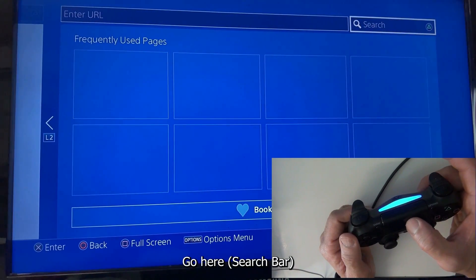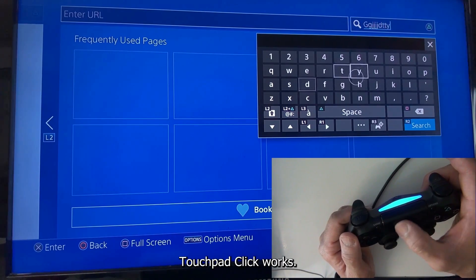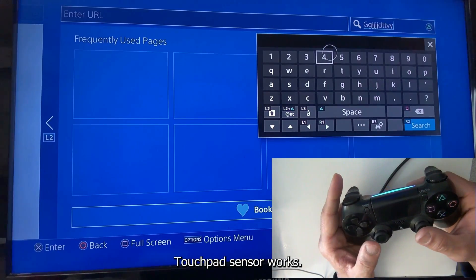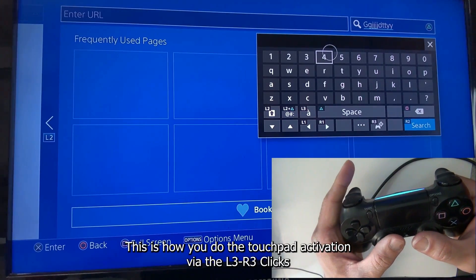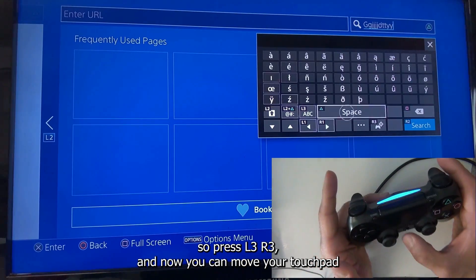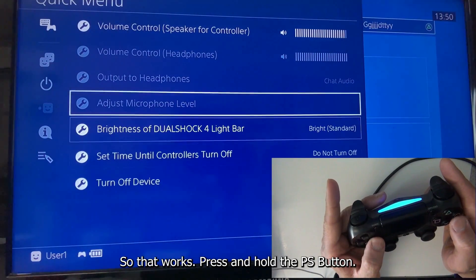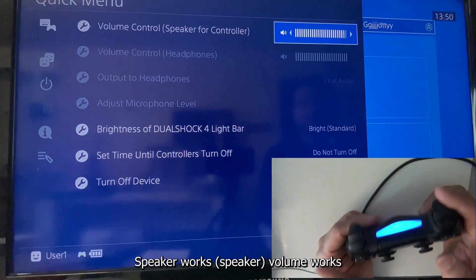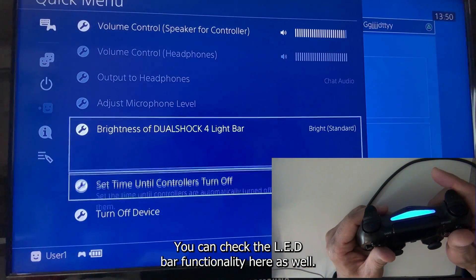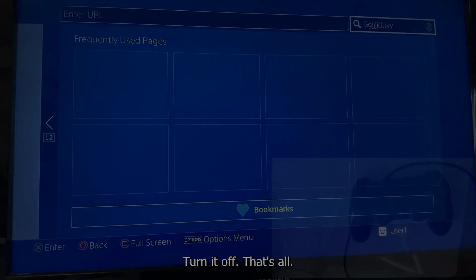Go to the browser to check the touchpad: touchpad click works, touchpad sensor works. You can activate touchpad gyro mode via L3+R3 and move the controller. Press and hold the PS button to check the speaker — speaker works, volume works. You can also check the LED bar functionality here and turn it off.